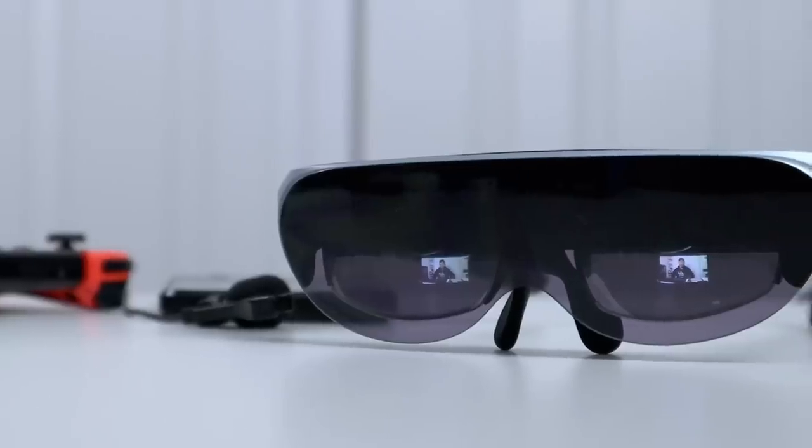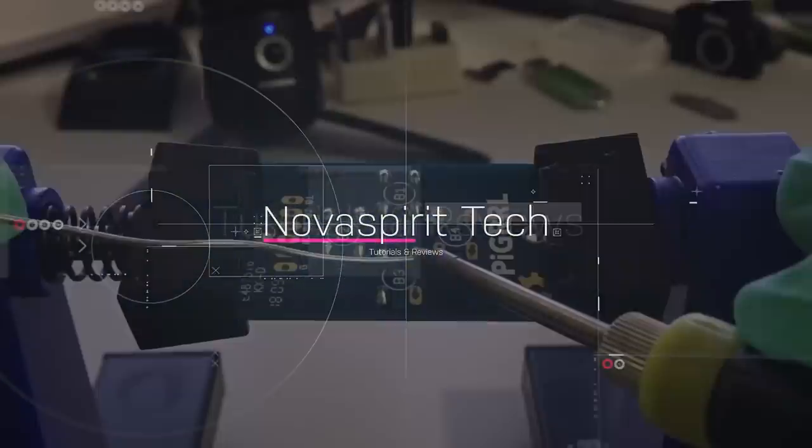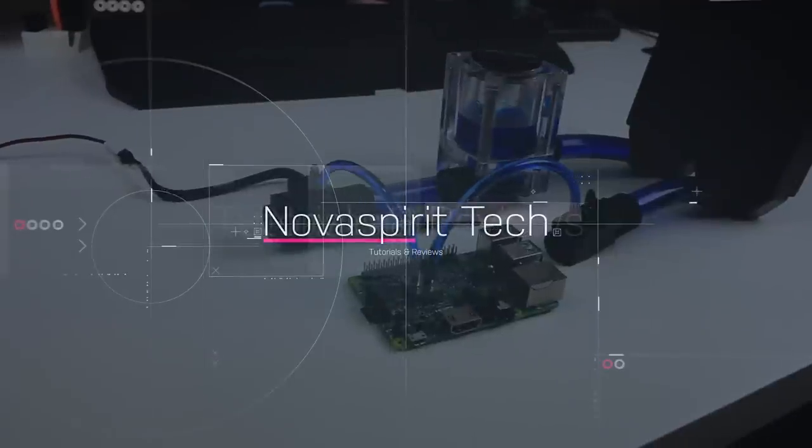Hey guys, what's going on? Nathan here from Noah's Beer Tech, welcome back to our channel. Today we're going to be checking out some really cool glasses, which is the Rokit Air AR. Let's get started. This video is sponsored by Rokit — they did send this over to me for review, and everything we talk about will be linked down in the description below.